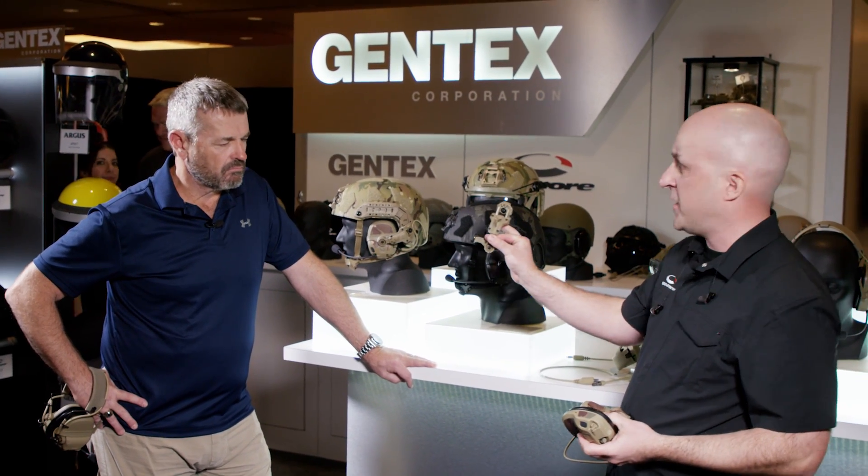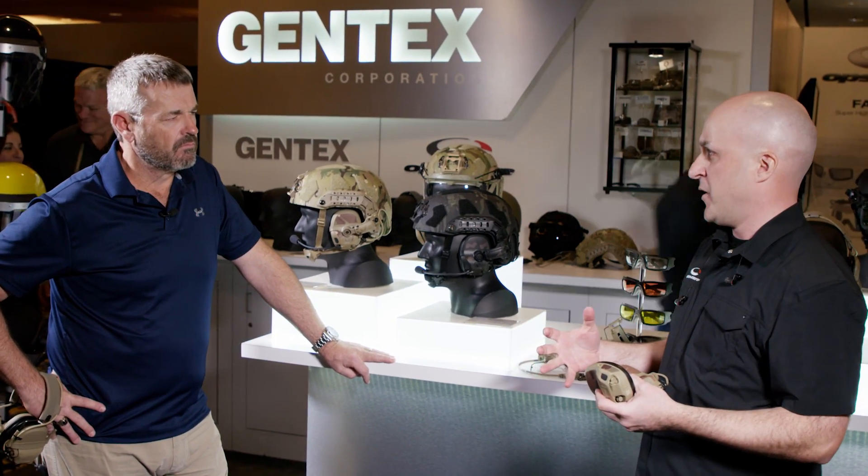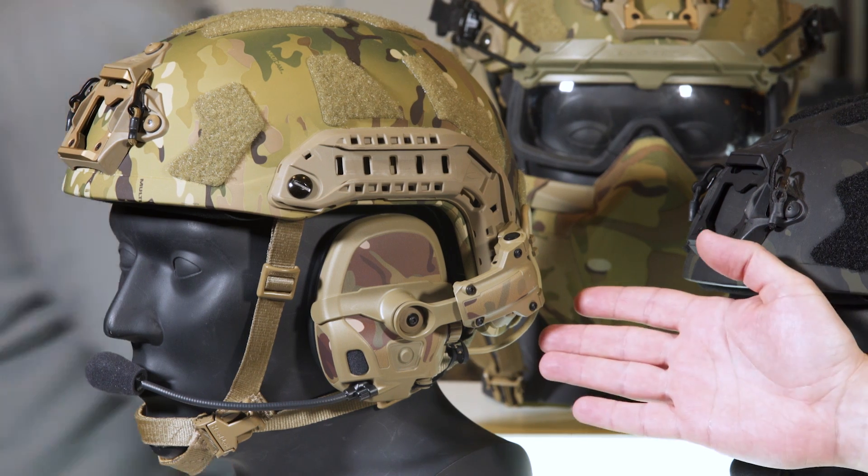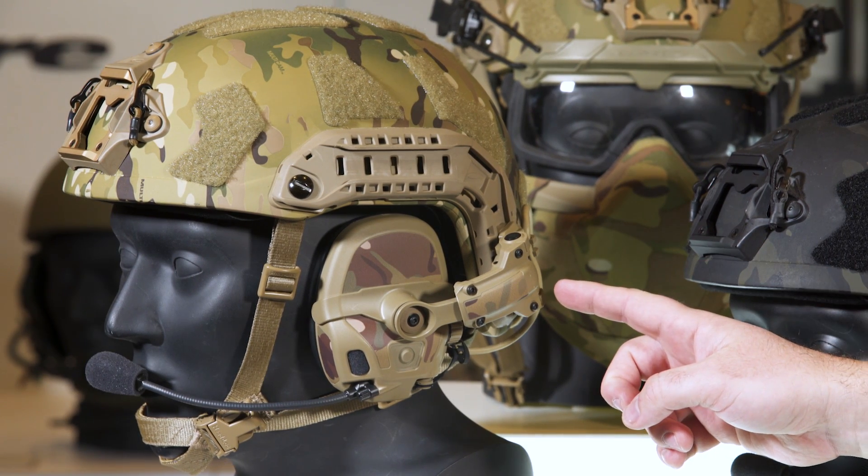They have a rail attachment kit that mounts right to the back portion of the helmet, which actually locks your helmet onto your head better. If you run night vision goggles, this provides counterbalance and stabilization of your NVG system.